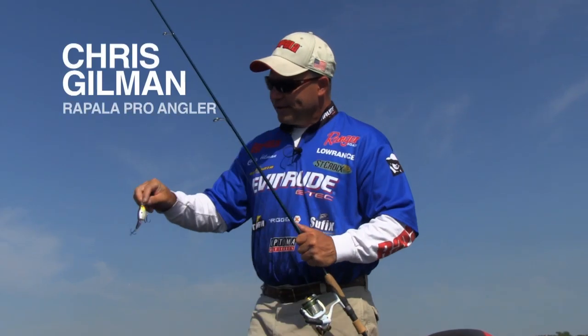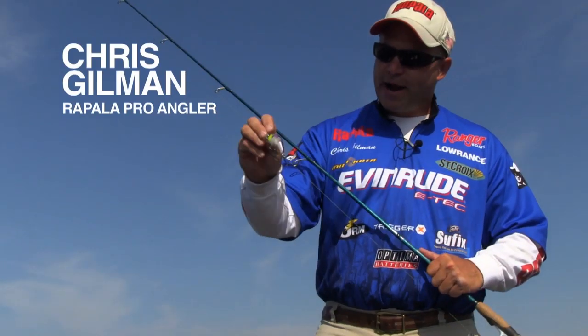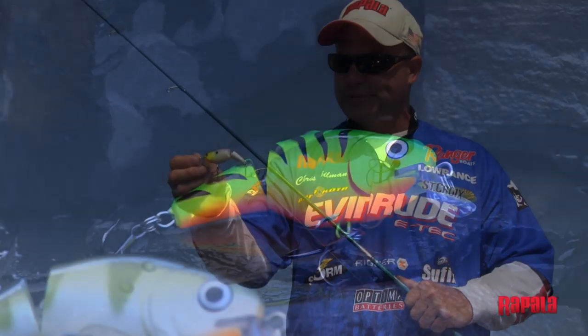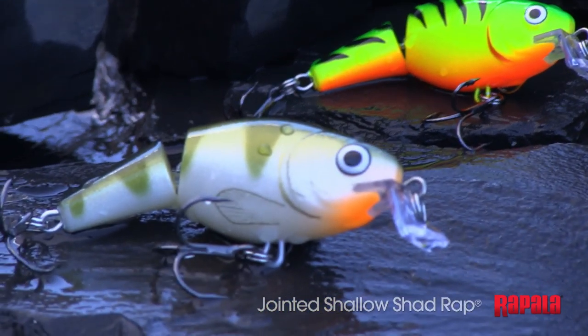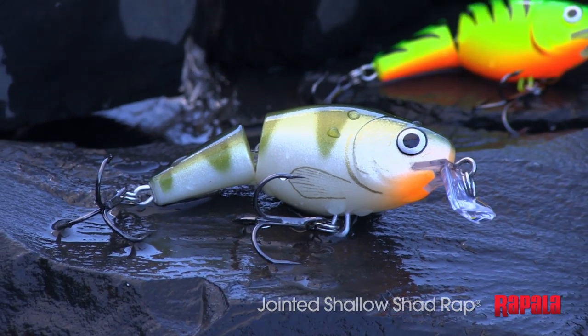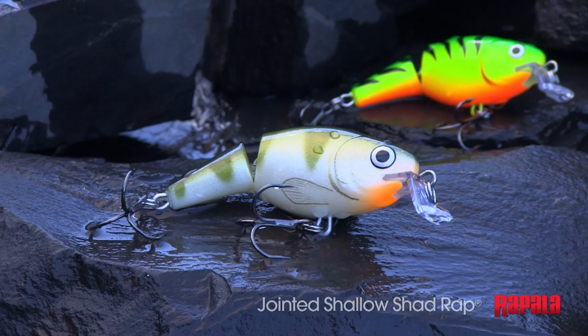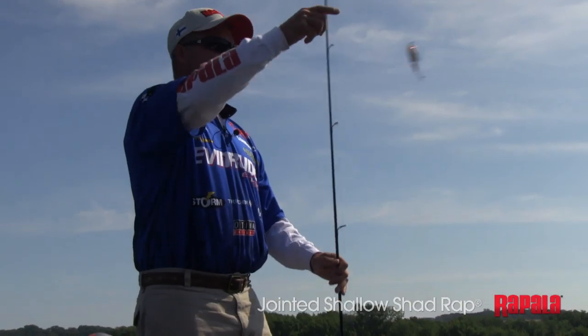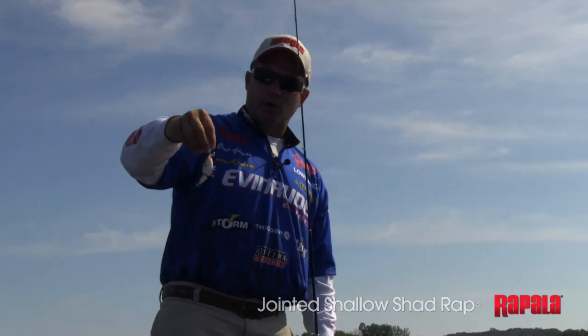Boy, everyone's going to need this lure. The regular jointed shad wrap is probably one of the walleye fishermen's favorite lures of all time. Now you've got a shallow version, so when you're fishing under like five feet of water, you've got that small lip. Anytime that water gets less than six or seven feet, you really want a lure with a small bill.